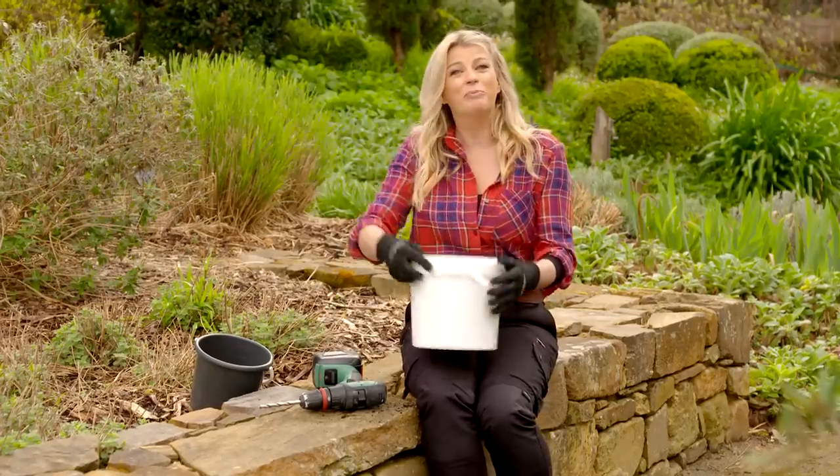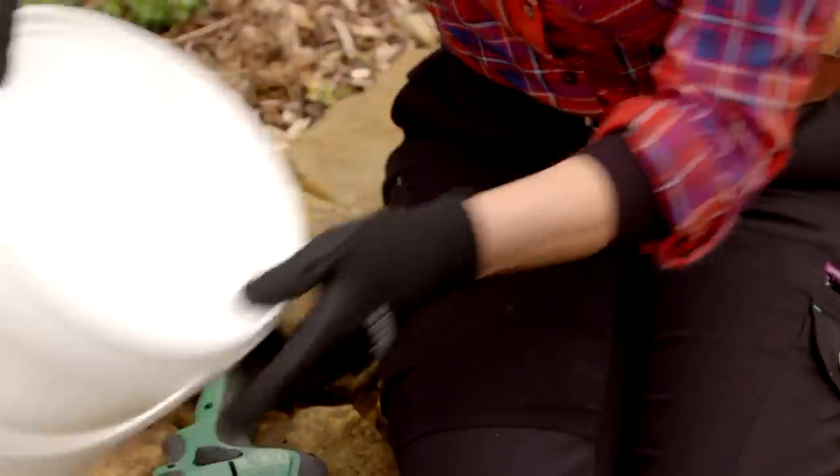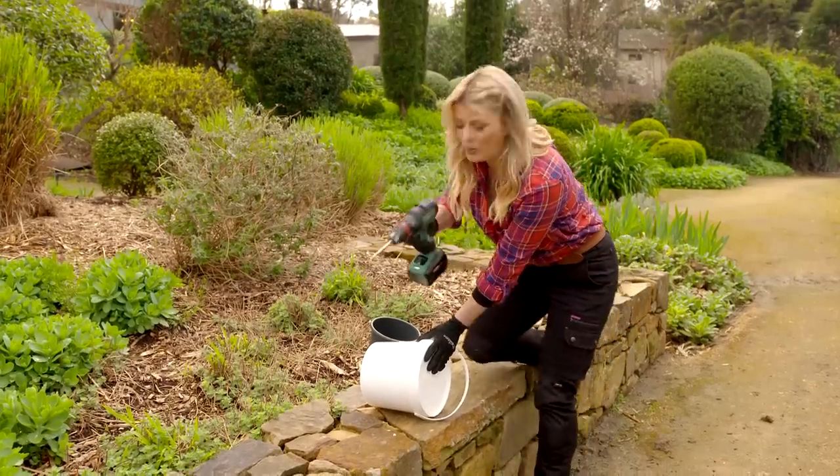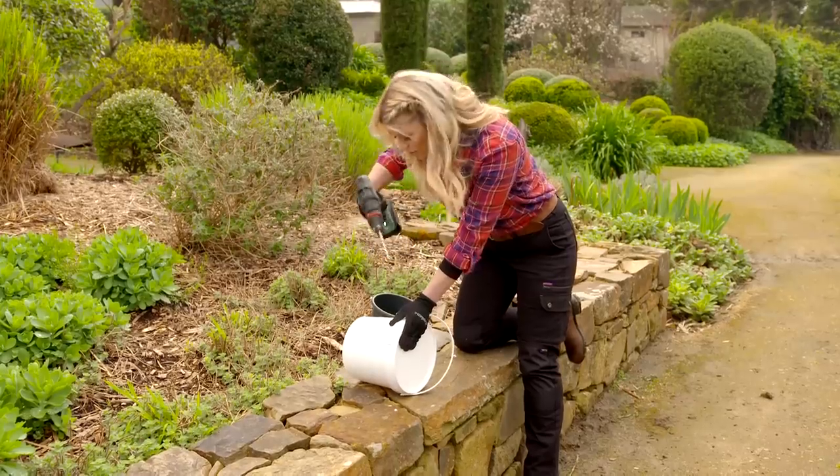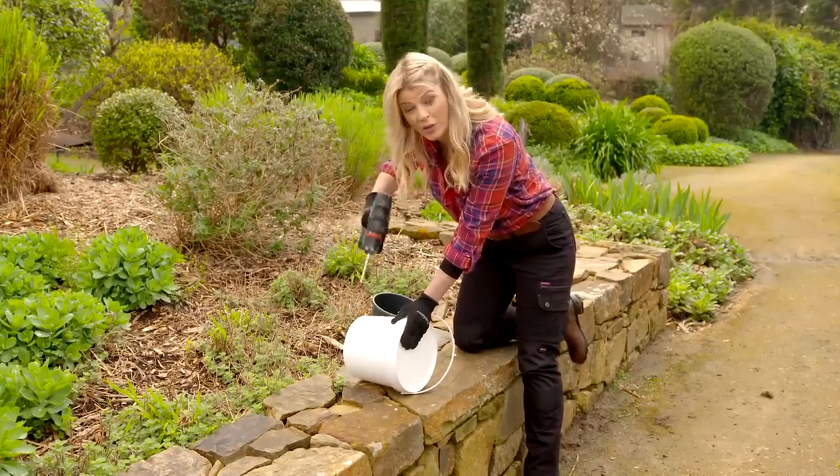It all starts with a simple bucket with a lid. First up, we need to drill some holes in the side of the bucket — not only will these holes help to provide aeration, but they'll also allow the worms in to help break down all that organic matter.